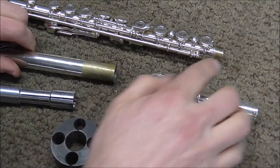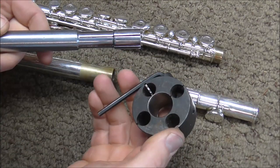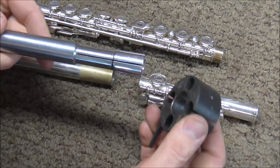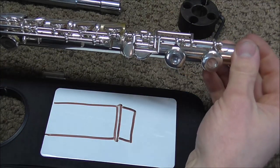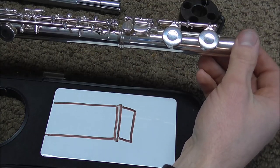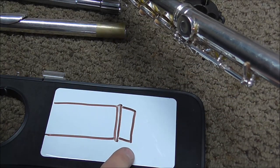What you want is the head tenon and the foot tenon to be cylindrical. The best way to achieve that is to use the flute tenon shrinking die and the flute tenon expanding die together. Another problem is that the flute tenon can be bent — sometimes the foot joint will fit on fine but it will be at an angle, other times it might be loose and at an angle. If the foot joint goes up and down as you turn it, you know that the tenon is bent.